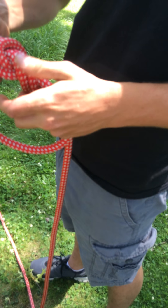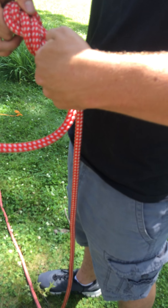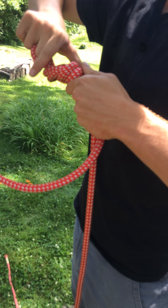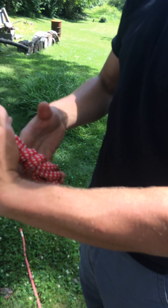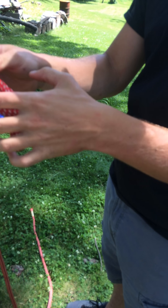Now I've just got to clean it up a little bit. Oh yeah, that's looking good. And that's where I'm going to be attaching.